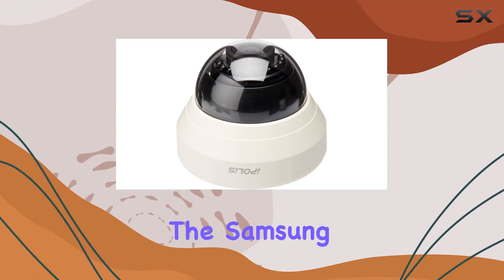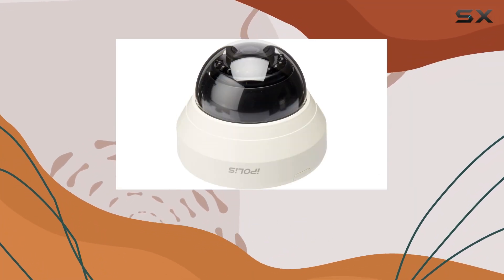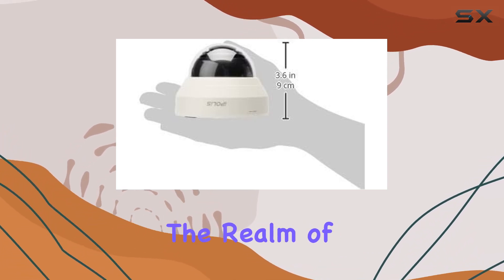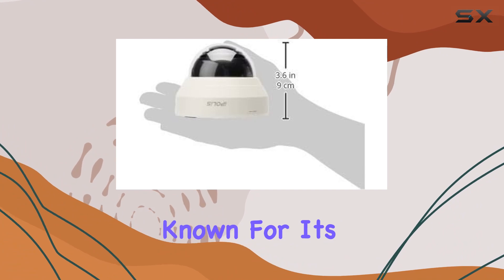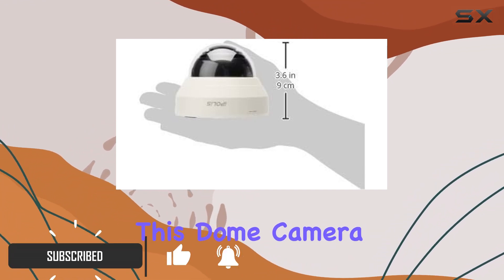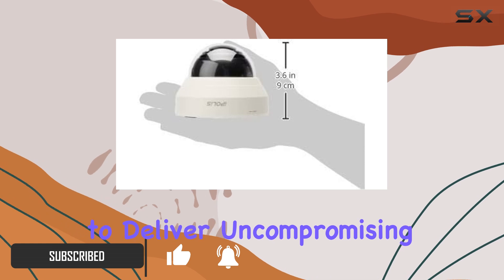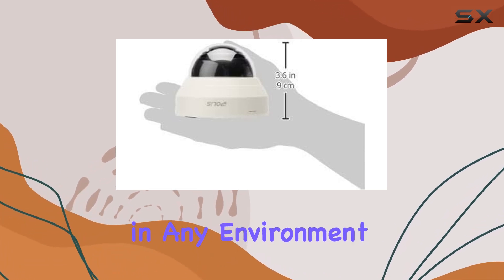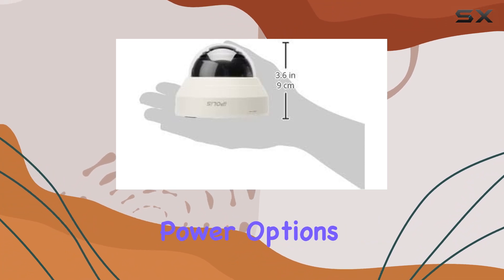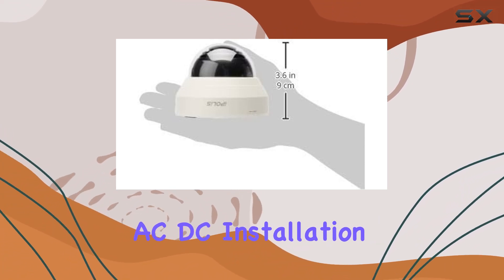Today, we're diving into the Samsung Wyzenet Lite SND-L6013R, a powerhouse in the realm of security cameras. Known for its robust features and sleek design, this dome camera is designed to deliver uncompromising surveillance in any environment. With its Wi-Fi connectivity and versatile power options — AC-DC — installation is a breeze.